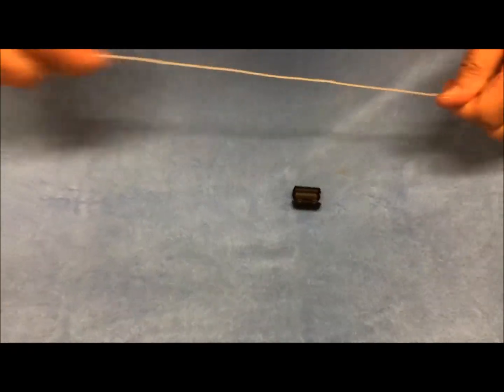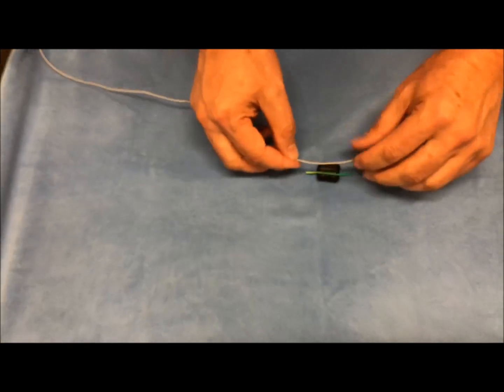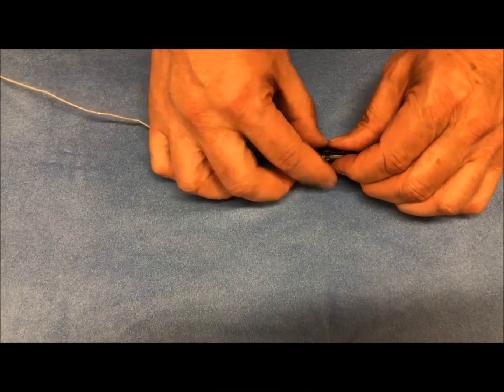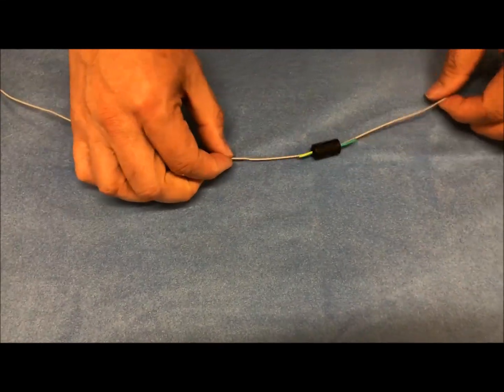Yet a third alternative would be to use a space filler. In this case we use a small section of wire. A rubber band could be used, or a piece of toothpick — anything that will help fill the space so that the ferrite can clamp securely around the wire.